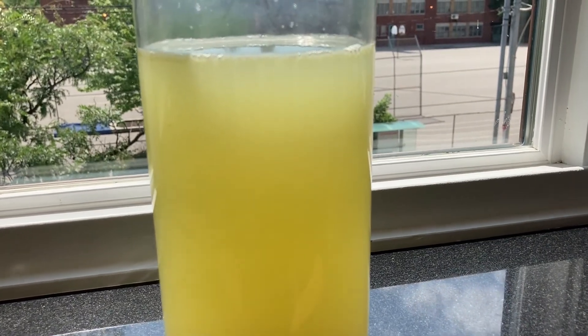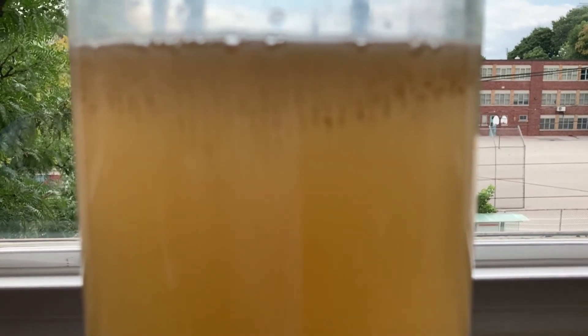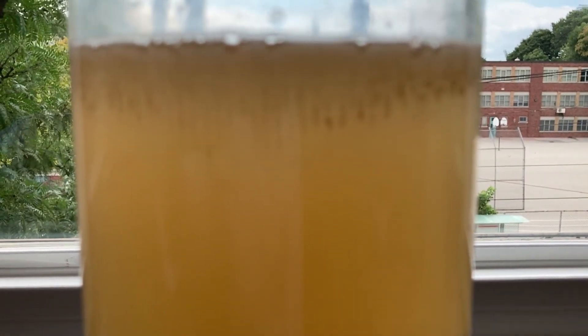My questions now: why did the water never lose its cloudiness? Why did the water turn brown? Is that waste being produced by infusoria? A different sort of algae bloom? Let me know if you have any ideas.